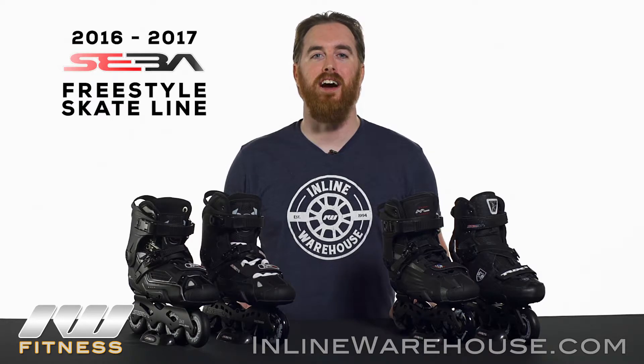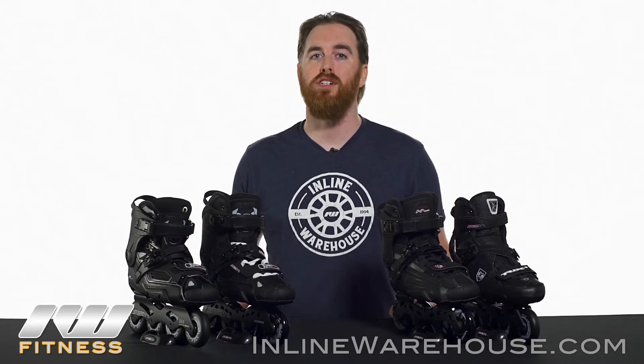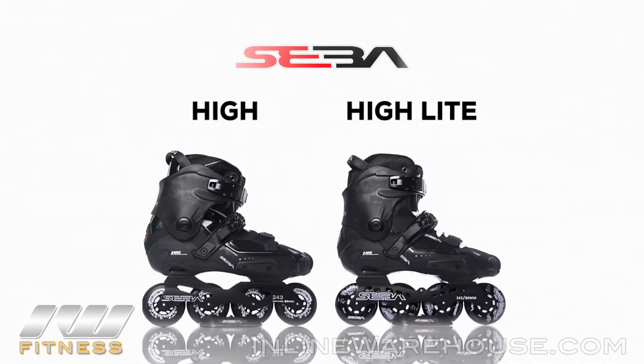The 2016 SEBA Freestyle Skate Line is a great option for those skaters that are looking for slalom, dance, freestyle, or high performance urban skating. It's a great choice for those that want the optimal control necessary, so we're going to take a look at all the differences between these skates, starting with the High and the Highlight models.